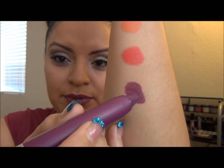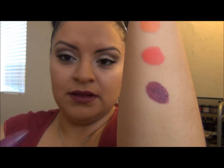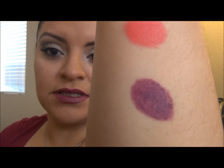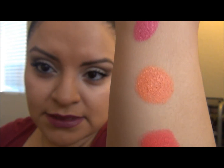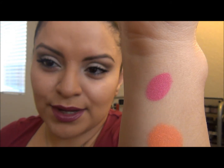And there you go — you barely have to even touch it to the skin and you get amazing color. I am absolutely loving these; you must give these a try.